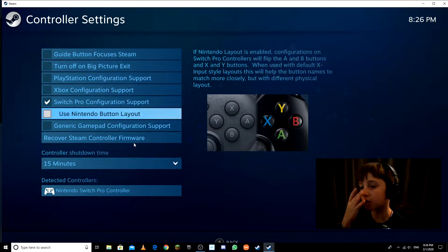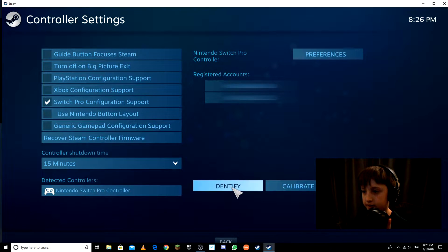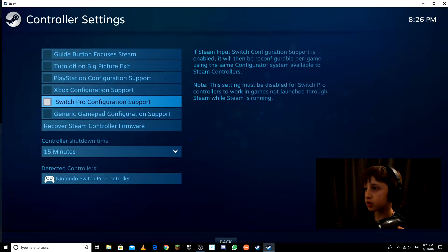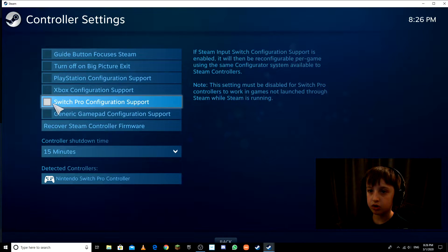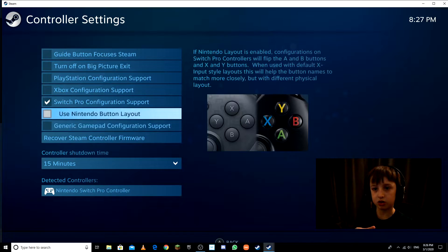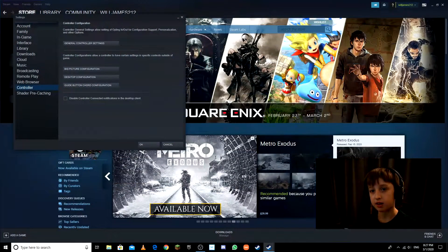The Switch Pro Controller is the same as Xbox except the controls are swapped. Also hit 'Identify' — you should feel vibration. Then go back, remember to turn this setting off. On or off, make sure it's off.